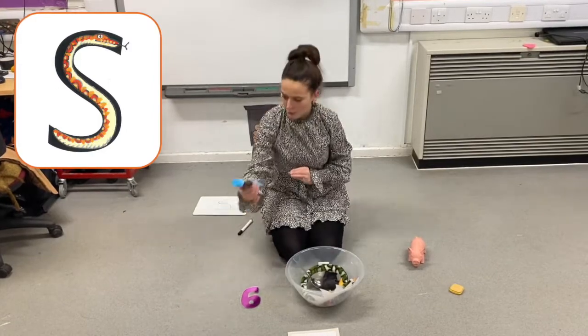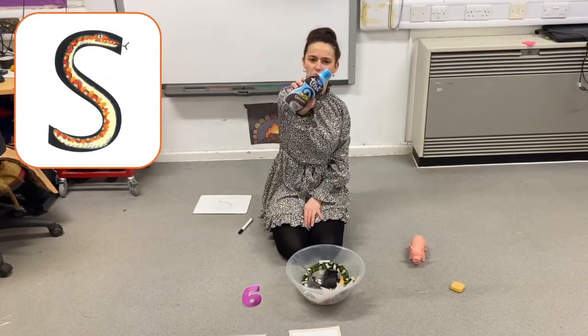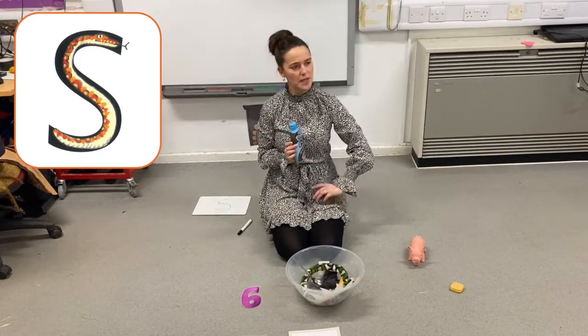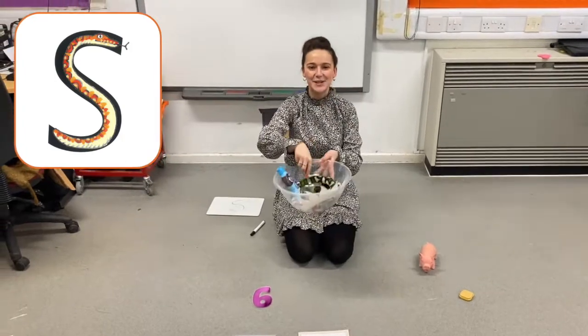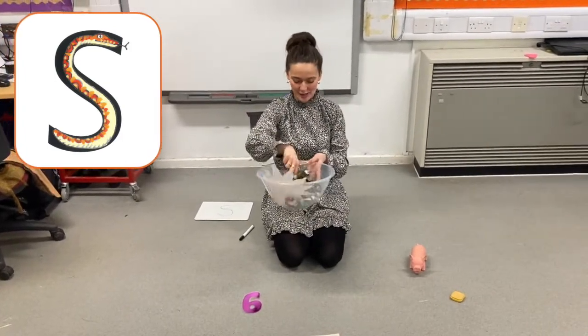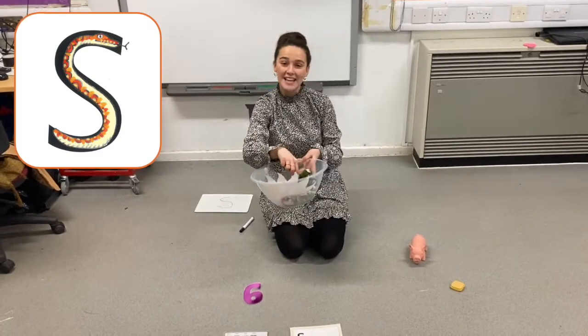Ooh, what's this? Sauce. Does sauce begin with ssss? Yes, it does, and it goes in. Silly soup, silly soup. We're making soup, they're silly. We're going to put it in the fridge to make it nice and chilly.